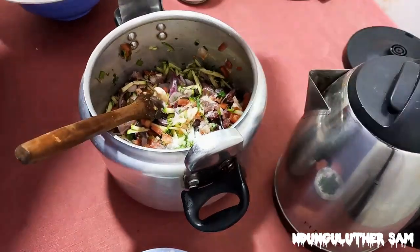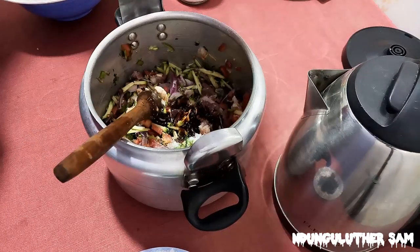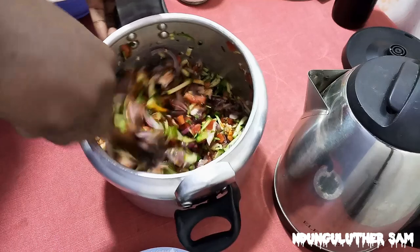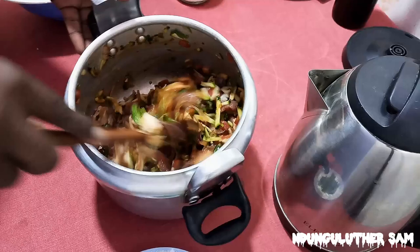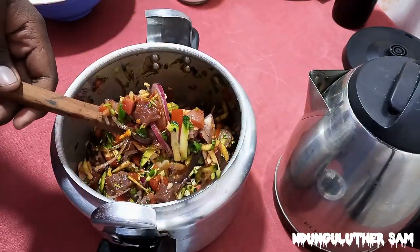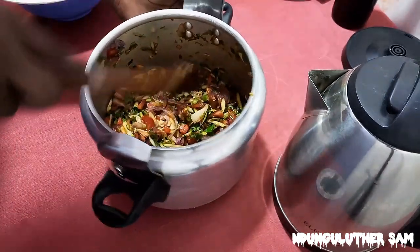I'm also going to add some soy sauce — about a tablespoon should be enough. This is mostly for the color, though it also contains some salt. This is such a stress-free meal, by the way.